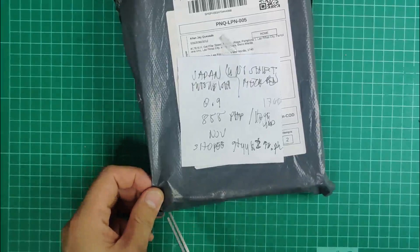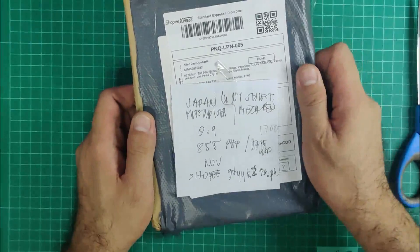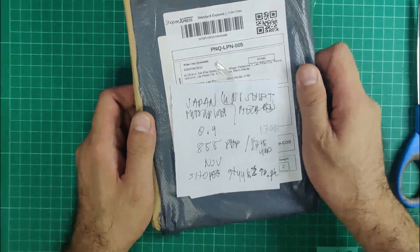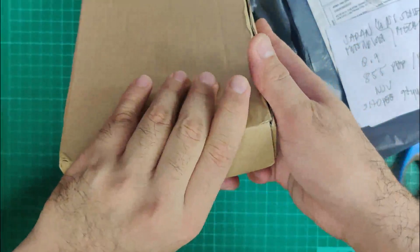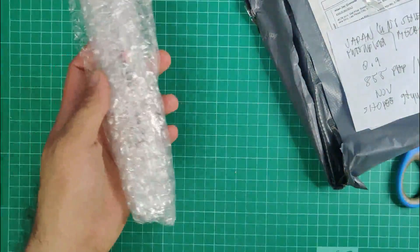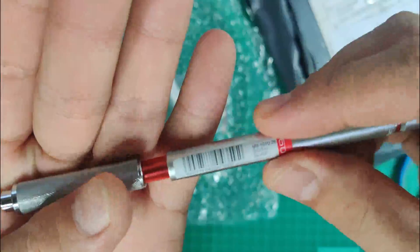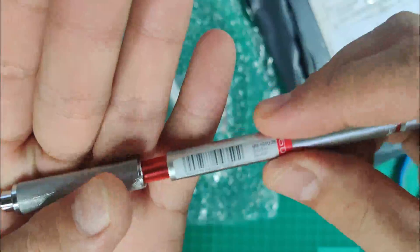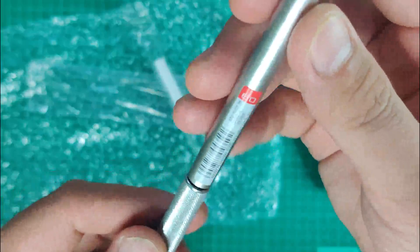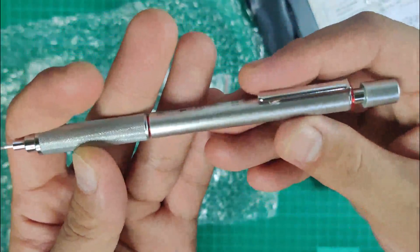Next is the Uni-Shift by Mitsubishi mechanical pencil, from Japan. This time I got a 0.9 millimeter — it's 855 Philippine pesos or roughly 17 US dollars from a Shopee Philippines seller. There's no special plastic box or metal container, just the pen in bubble wrap. To bring out the lead sleeve, you need to twist it. It says Uni-Shift 0.9, and it looks very simple and professional.